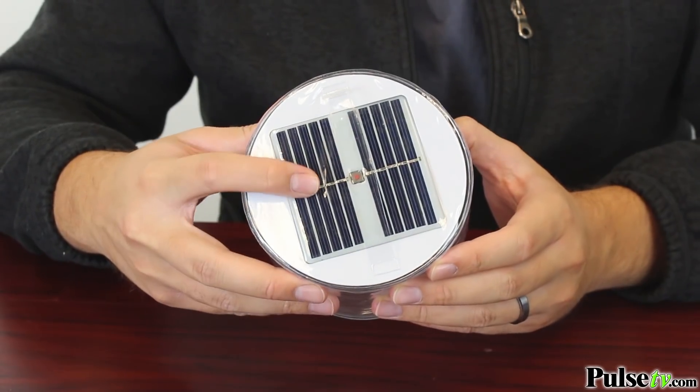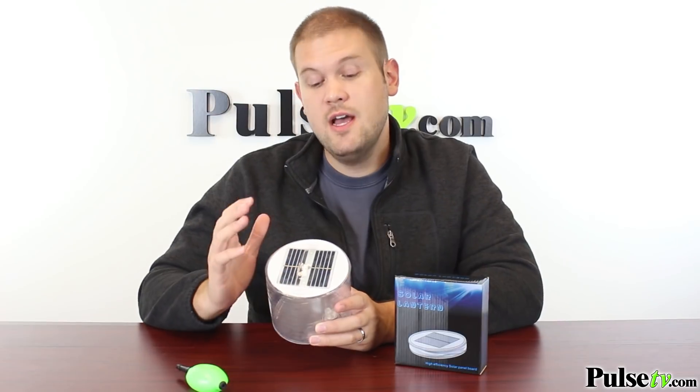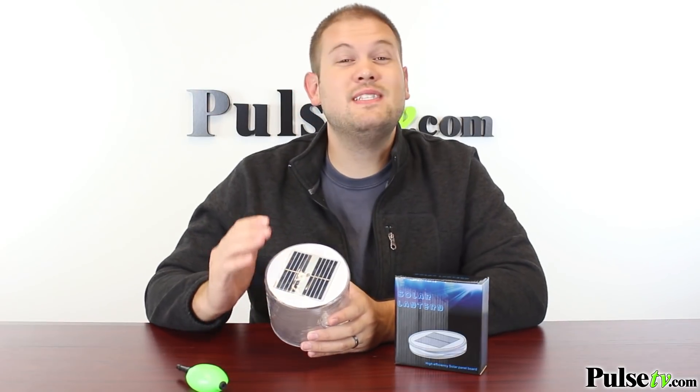The LED lights are actually powered by a solar panel. You stick this out in the sunlight and it will recharge the LED lights in there, and they're going to last from 6 to 12 hours, depending on how much you use them.